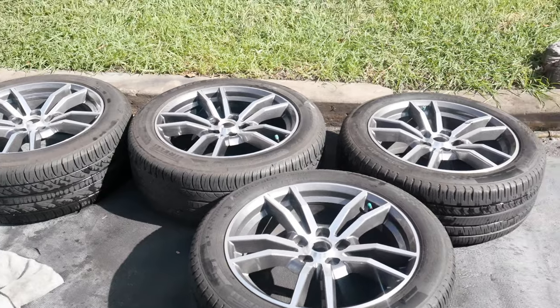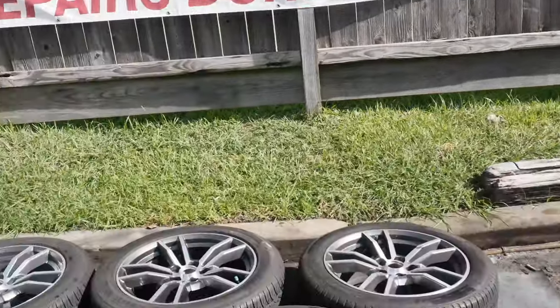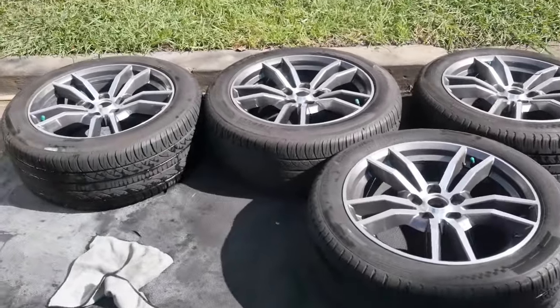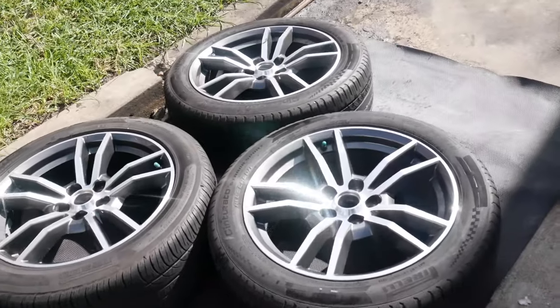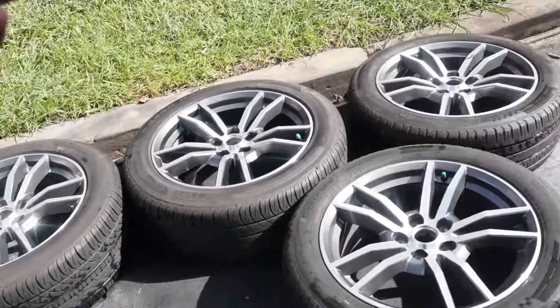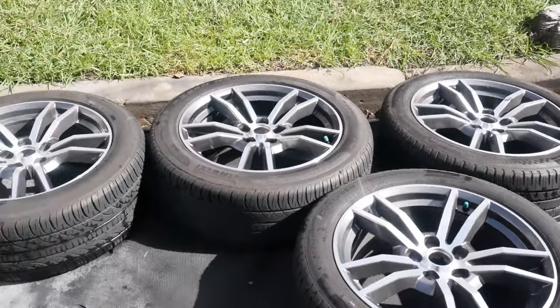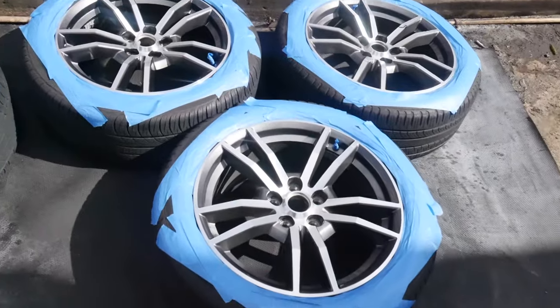So as y'all can see, we got the wheels on this little black mat. Got the sun shining, so once we need them to dry they've got direct sunlight to cure. What we're about to do is get these all masked off and then start getting ready to lay the first coat. And just like that, y'all, all of the wheels are masked off.